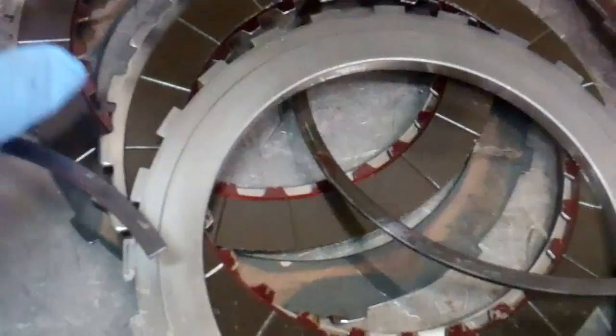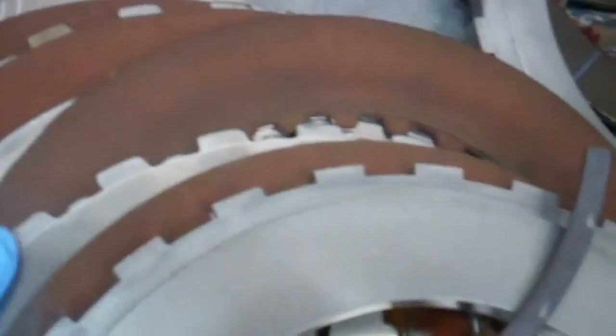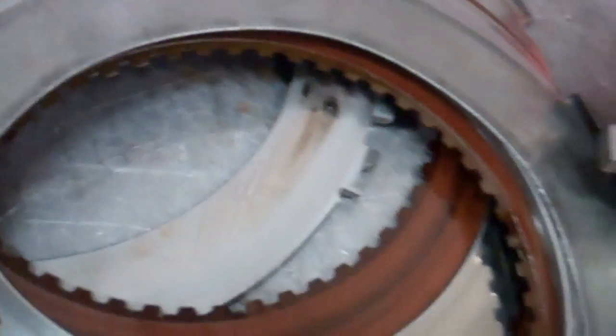This set here and this set here, you can see how dark the clutches have got. These are a little bit lighter, not quite as bad. These here, you get some hot spots through the middle, but you can see the outsides where they're a lighter tan color.